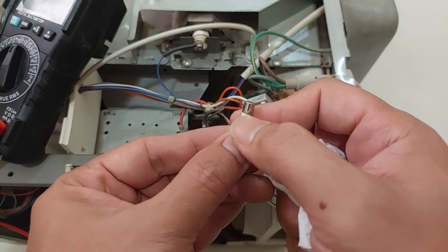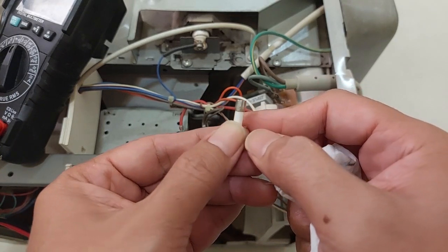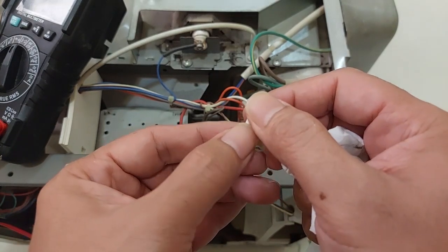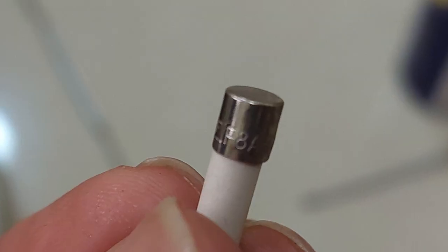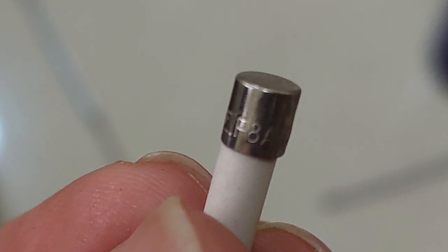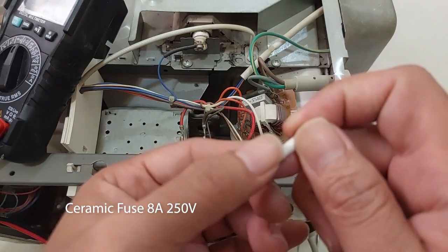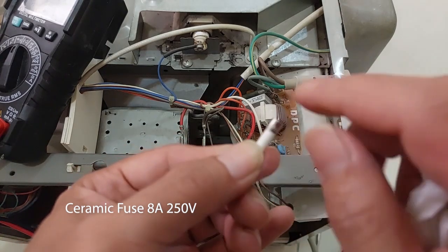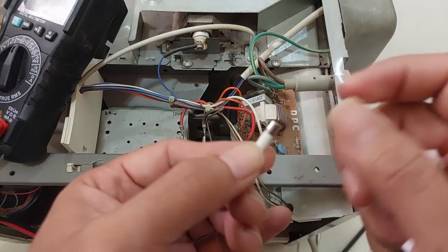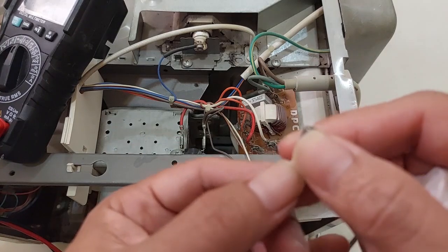If you look closely there is small text here — it's very hard to read, so I'm taking a picture and zooming in so I can read it. I believe this is an 8 ampere, 250 volt fuse. It's a ceramic type, which is safer than the regular glass type — it prevents the glass from shattering when there's a sudden surge of electricity. So we're going to find a replacement.